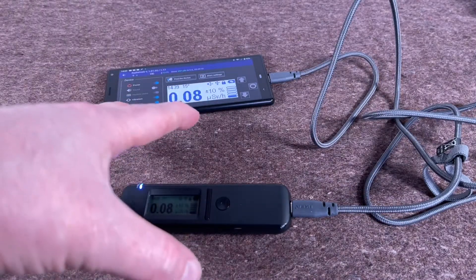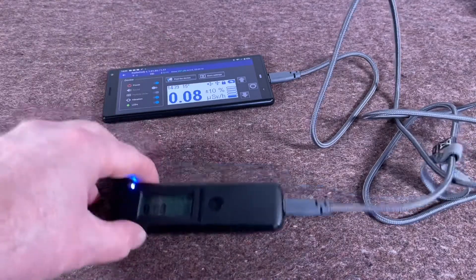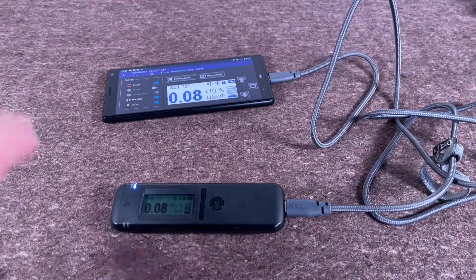So if you're out and about and you don't have a charger with you, and the phone's really well charged but your Radio Code's running low, you can actually charge it from the phone. Really good idea.